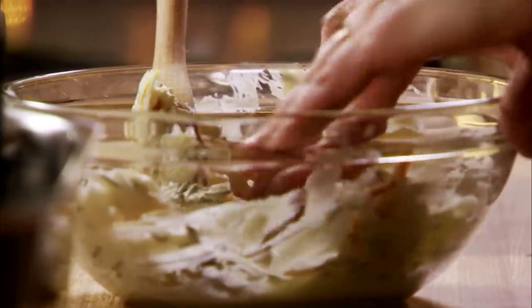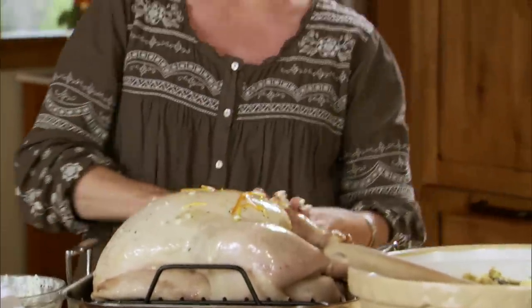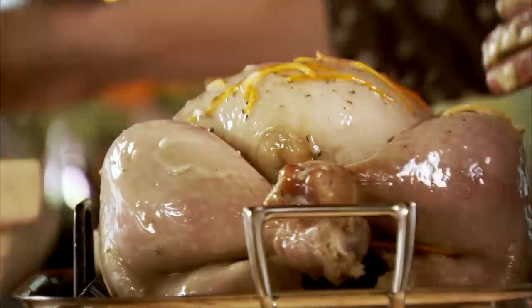That is exactly what it's supposed to look like at this stage — it hasn't gotten brown yet, it's just started the cooking process. I'm just going to use my hands because it's faster and smear the butter all over the surface of the turkey. I want the orange zest to kind of stick to the surface of the bird — so pretty.